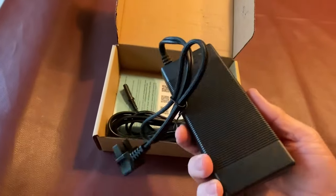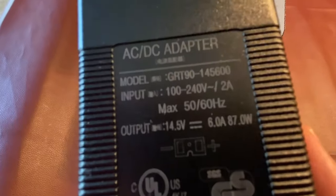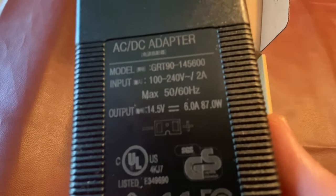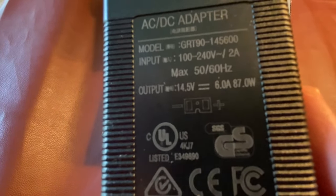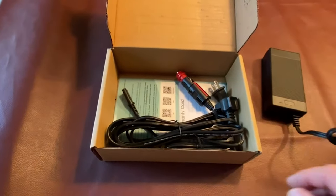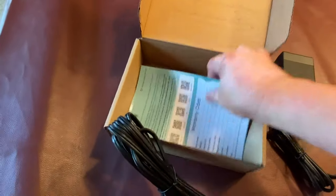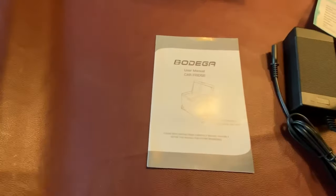In the goodie box we've got a basic AC-to-DC power adapter — 14.5-volt output, direct current, 6 amps. I'm curious how long this will run off my Jackery 240, so that's one of the things we'll be testing. You also get a 12-volt car plug, and then the AC adapter, plus a warranty card and user manual.